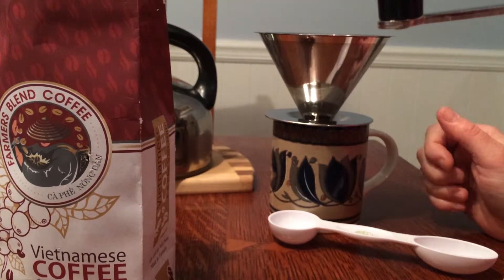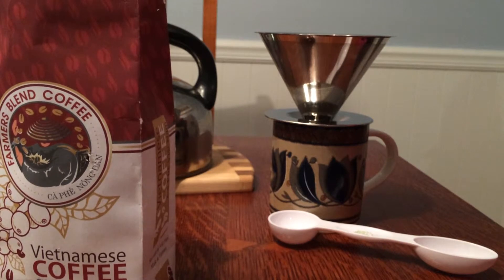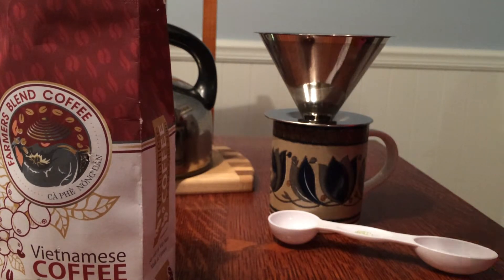You can also use French press or drip, and sweeten it with a little sweetened condensed milk. It's also good if you pour it over ice — like an iced coffee, nice and sweet. I love sweet coffee. I also like to drink it black as well. I'm a coffee fan.